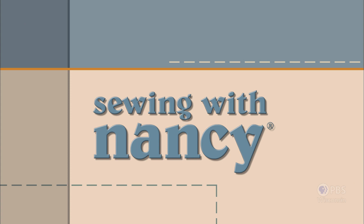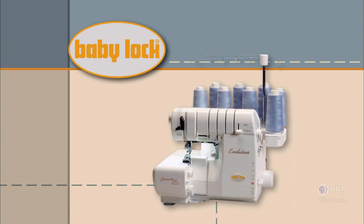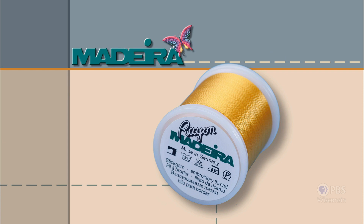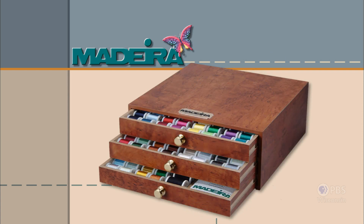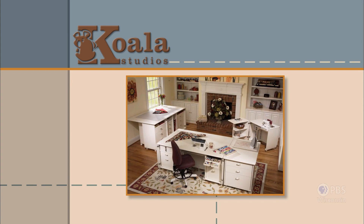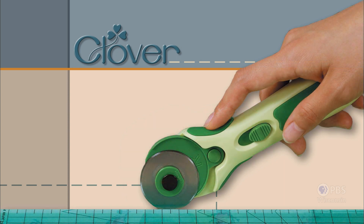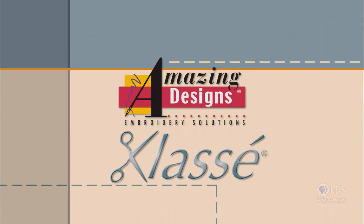Sewing with Nancy, TV's longest-airing sewing and quilting program with Nancy Zeman, is made possible by Baby Lock, a complete line of sewing, quilting, and embroidery machines and sergers. Baby Lock — for the love of sewing. Madeira, specializing in embroidery, quilting, and special effect threads, because creativity is never black and white. Koala Studios, fine sewing furniture custom-built in America. Clover, makers of sewing, knitting, quilting, and embroidery products for over 25 years — experience the Clover difference. Amazing Designs and Class A Needles.